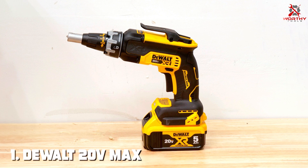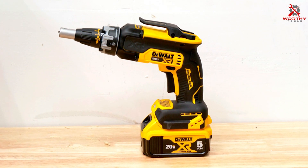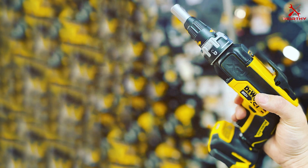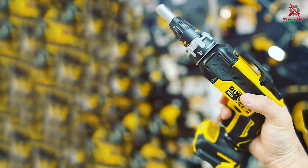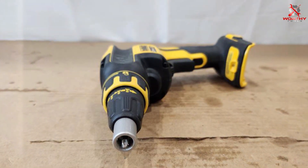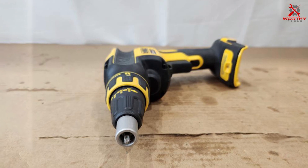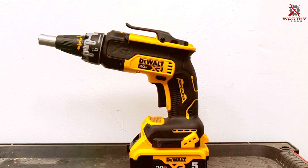At the first position of our list we have the DEWALT 20V Max Drywall Screw Gun, Tool Only, DCF630B. In the realm of power tools, the DEWALT 20V Max Drywall Screw Gun DCF630B stands out as a reliable and high-performing companion for professionals and DIY enthusiasts alike. Crafted with precision and powered by the robust 20V Max battery system, this screw gun ensures consistent and efficient performance on drywall installations.